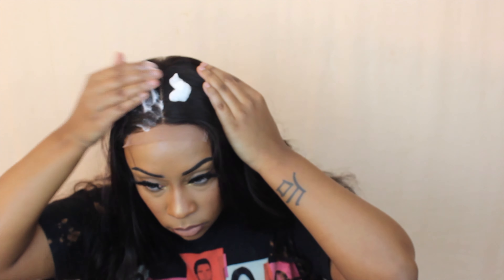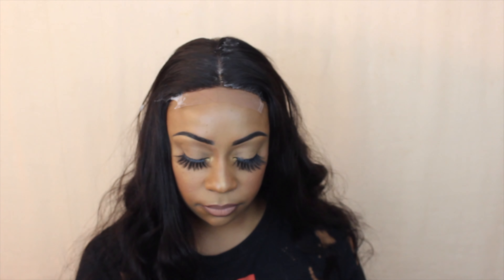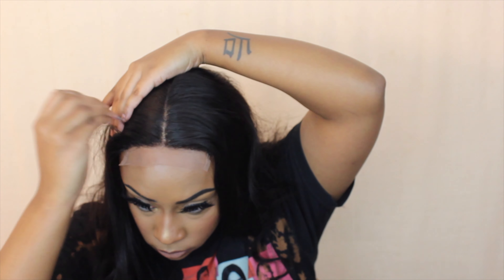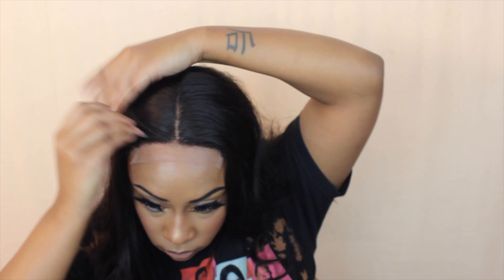I'm going ahead and parting this unit in the middle. You definitely don't have to — you can use that 4x4 parting space and do a slightly off-centered part, whatever suits your personality. I'm taking some wrap foam mousse and I'm going to tweeze the hairline. This is definitely optional in a straight-out-of-the-box install. You can skip this step if you're not comfortable or worried about ripping the lace — but I've been doing this for a while so I went ahead and started plucking.